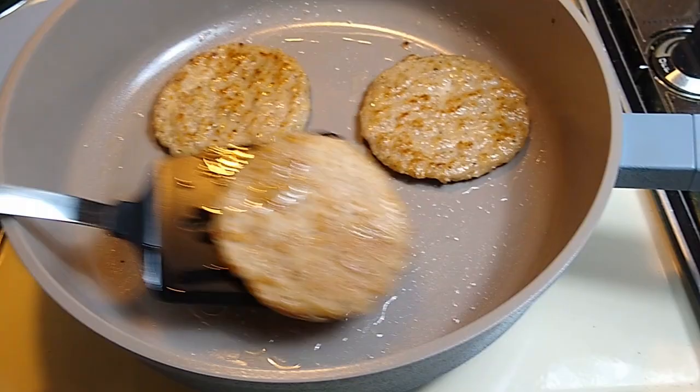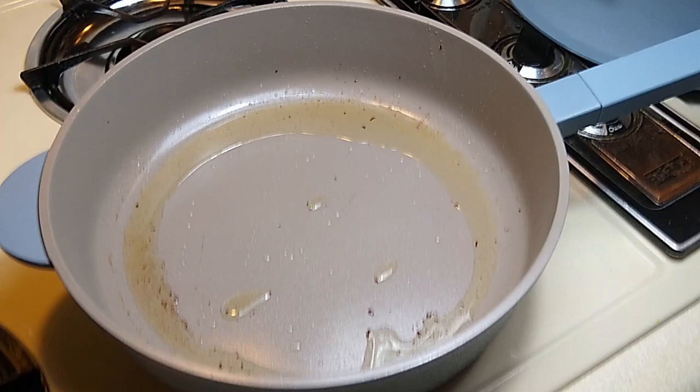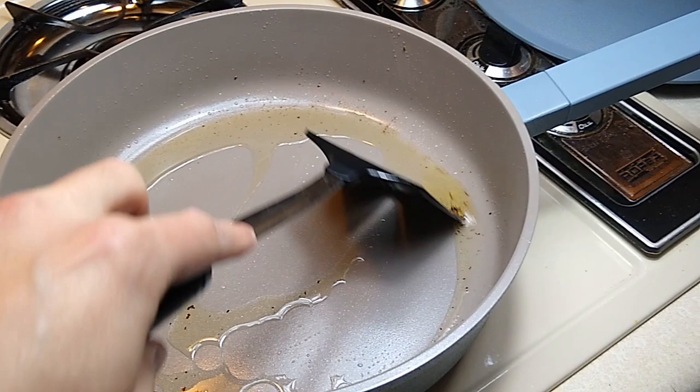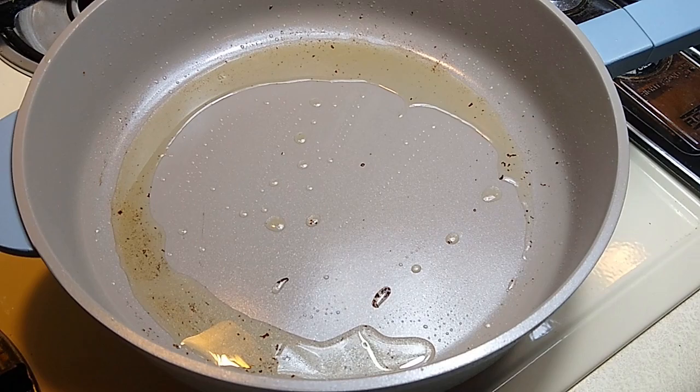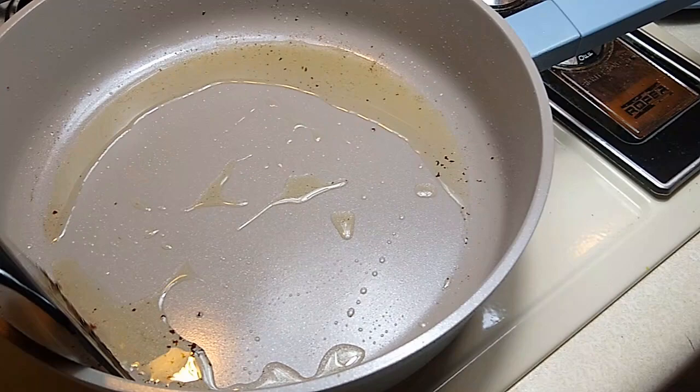We just cooked a few sausage patties from Aldi in the Aldi Crofton Awesome pan and it's definitely non-stick. Usually we get some dark goo residue left on our skillets when we cook the Aldi sausage patties, and nothing is sticking this time. So I would say with the sausages that we just cooked, this pan is a success.